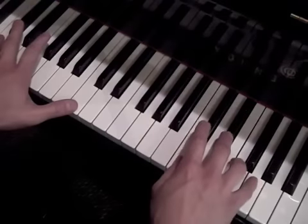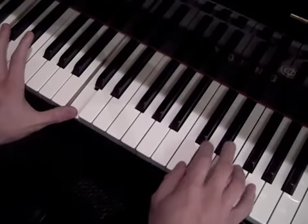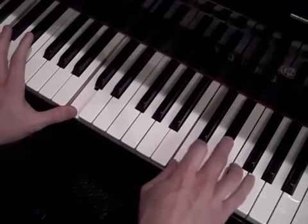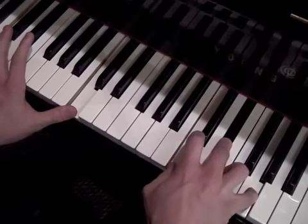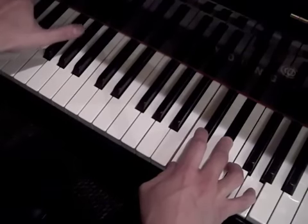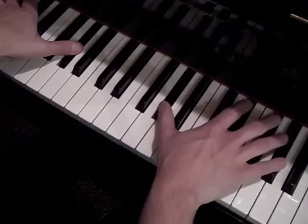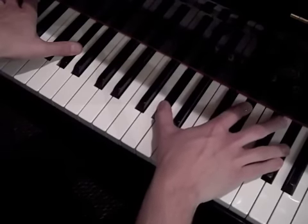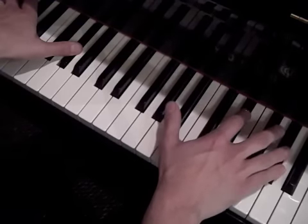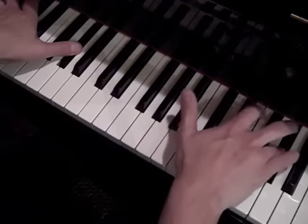So then we get to the chorus. The chorus is C minor, just playing the octaves in the bass, and then the C, D sharp, and G. Then we move to the G sharp chord, just playing G sharp in the bass. And then the right hand looks like this, just playing G sharp, the D sharp — or the E flat rather — and the G sharp.